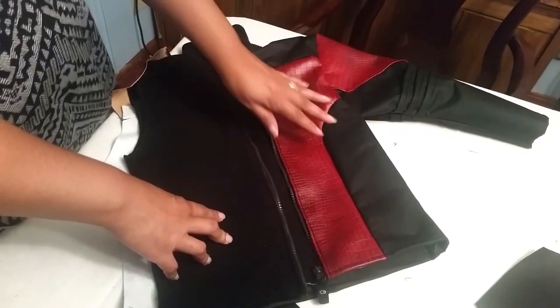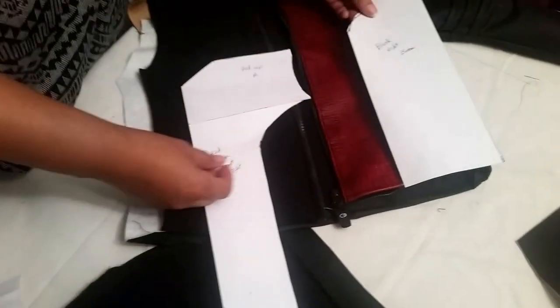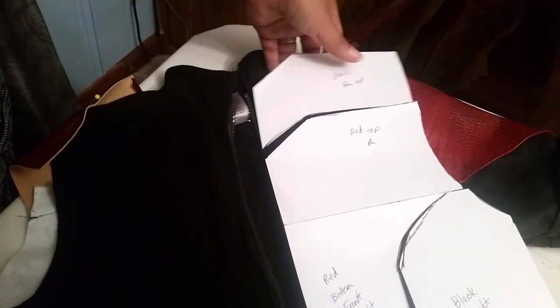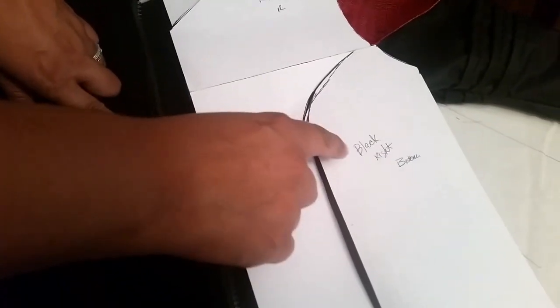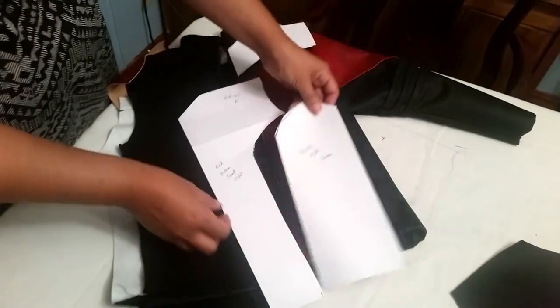The first thing I did was the front pattern. I used templates made from card stock or paper, outlining the designs I needed. You can see it's pretty much three pieces, and I labeled them: black top, red top, red bottom, and black right bottom — so when I'm sewing I know where they go.